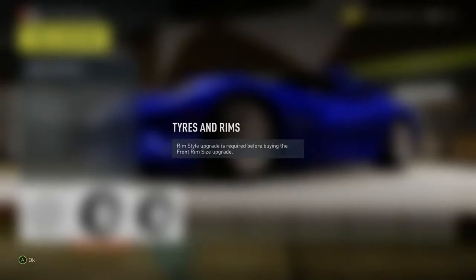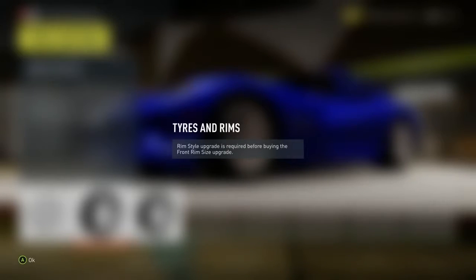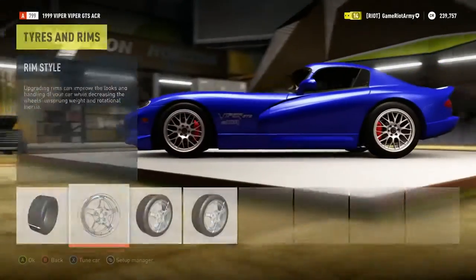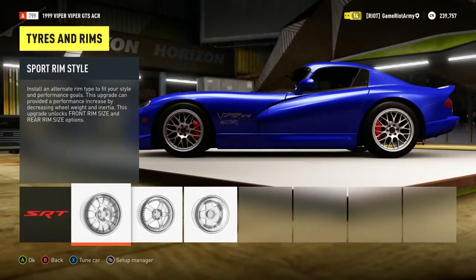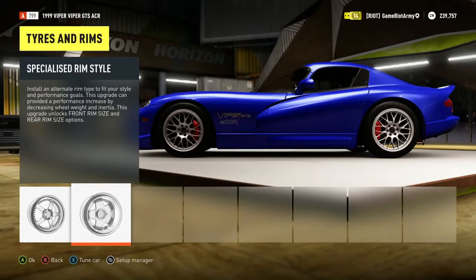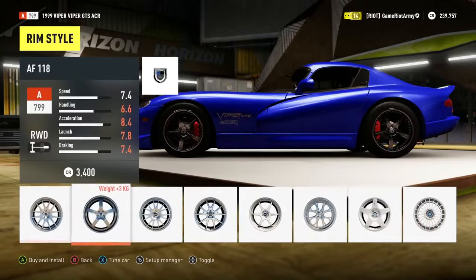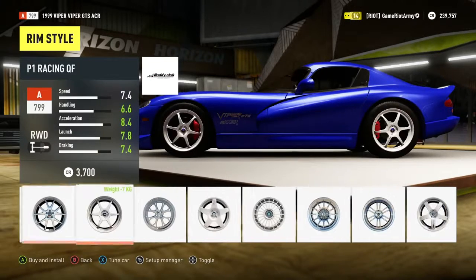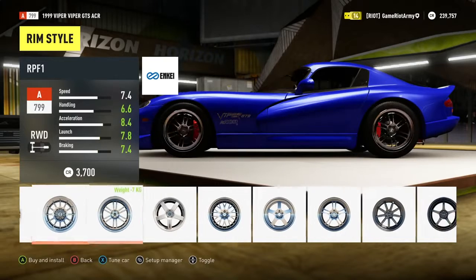Oh we can do — what's this? We need rim styles upgrades required before buying. Okay, so we need to change up the rims apparently. Let's go for like a sports rim. Ooh, some sexy ones — which ones do I like? There's a lot to pick from.